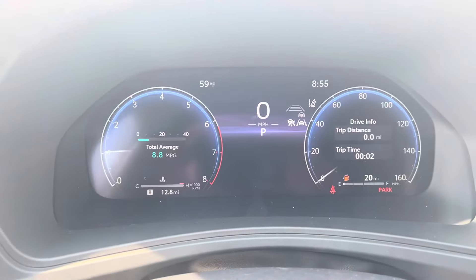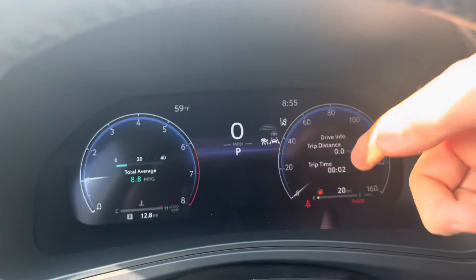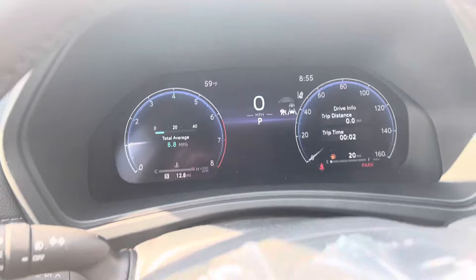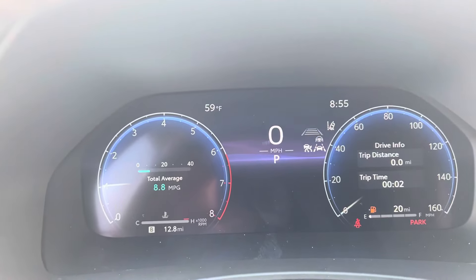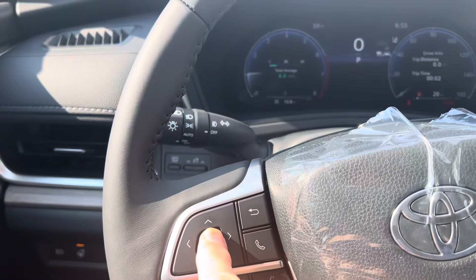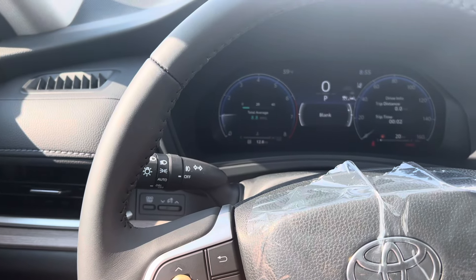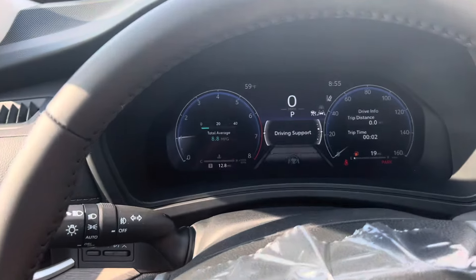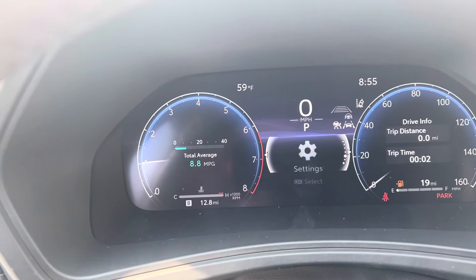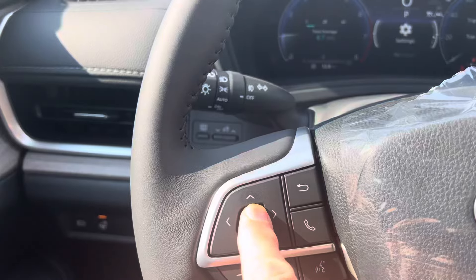This is the dash of a Grand Highlander and as you notice it's one of these three panel designs. I'm going to show you how to get the settings menu up in the middle here. To do that, push and hold your OK button until you get the brackets up here. Then use your down arrow until you get to settings and hit OK.